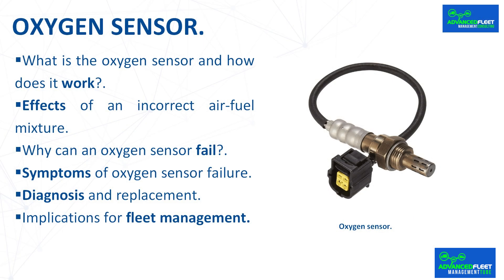There is no fixed interval, but manufacturers usually recommend checking or replacing the oxygen sensor between 100,000 and 150,000 kilometers. In older or poorly maintained vehicles, wear and tear may occur sooner.